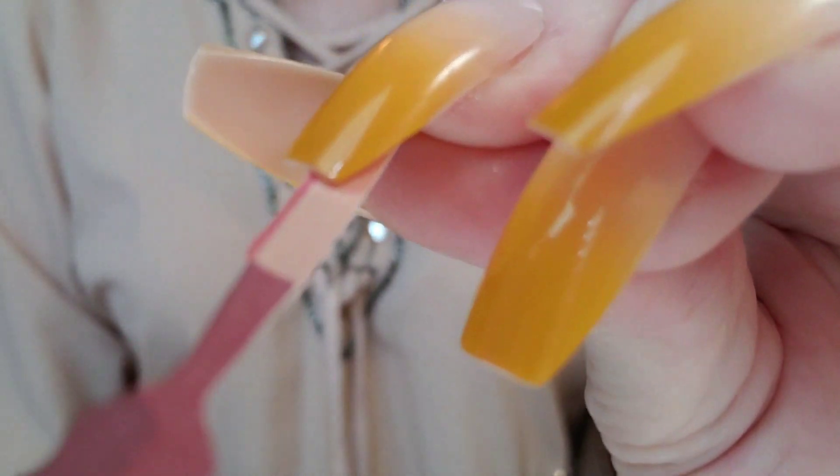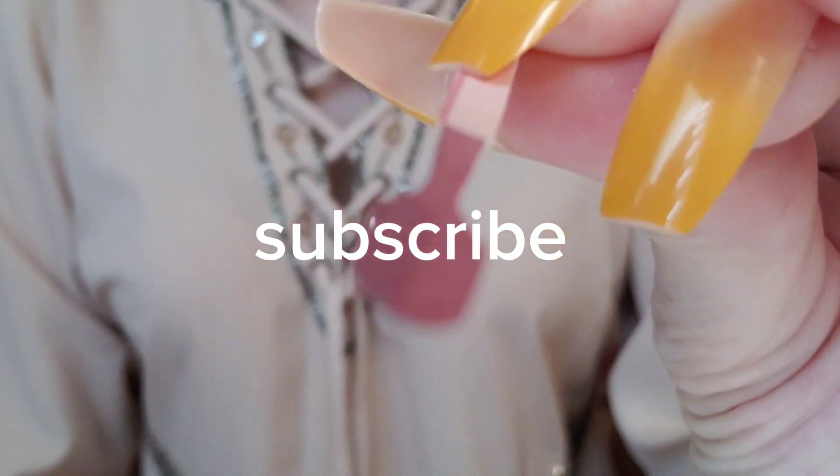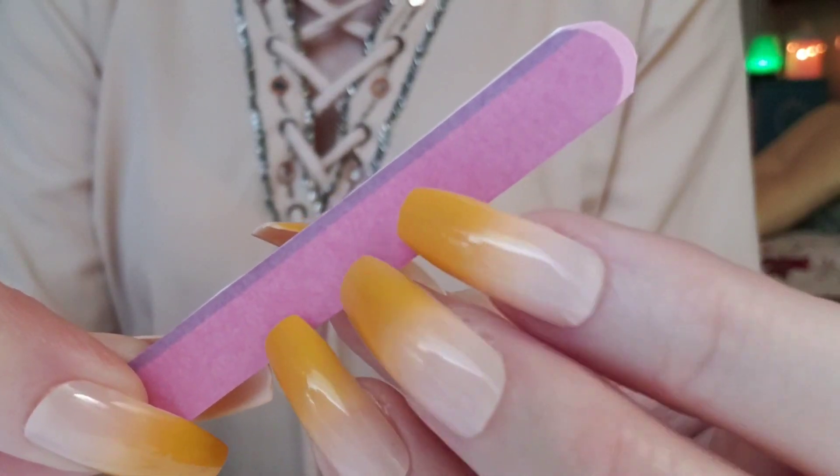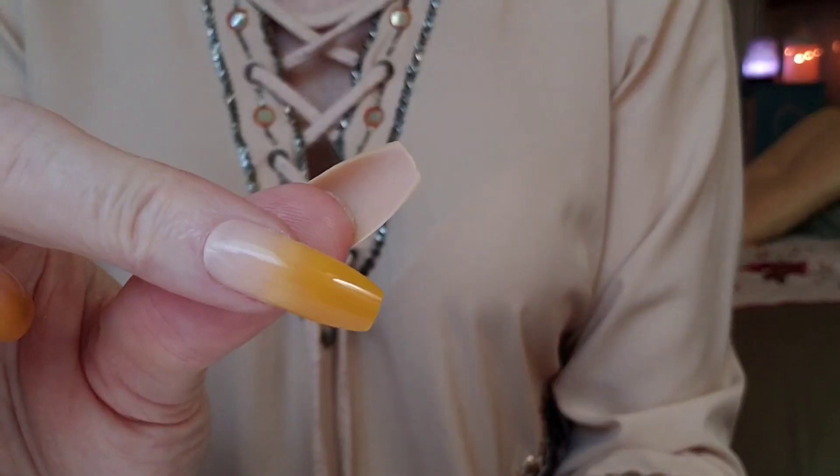And I'm just going to gently push back the cuticle. All right. Now it's time for filing. I love the shape of your nail. We're going to make it nice and smooth so we do the color well.